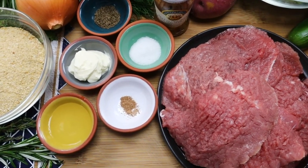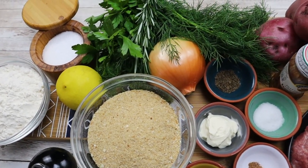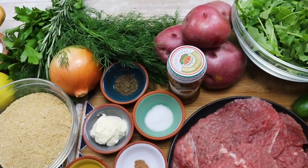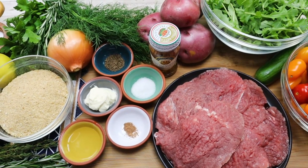Wienerschnitzel is a thin breaded pan-fried veal cutlet. It's one of the national dishes of Austria, and today I will serve my Wienerschnitzel with warm potato salad, cucumber salad, tomato salad, and arugula salad.